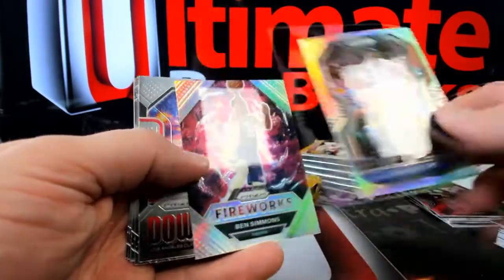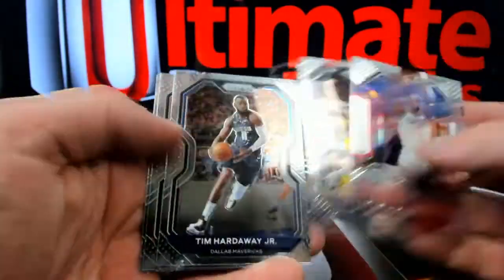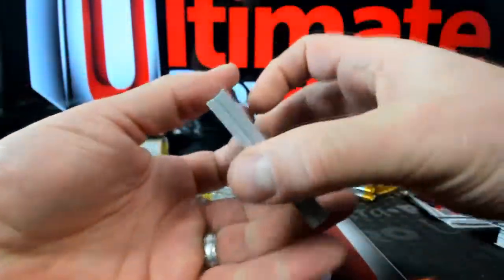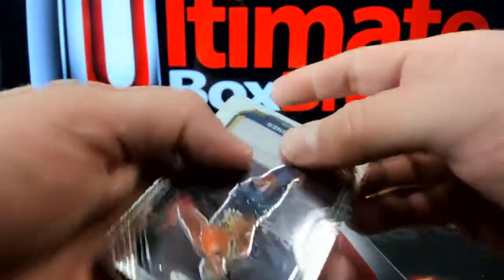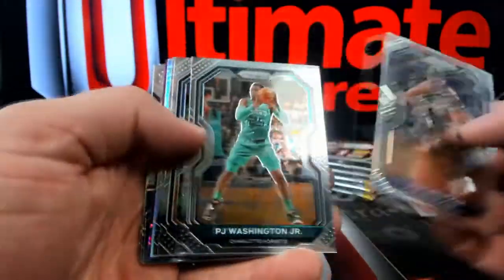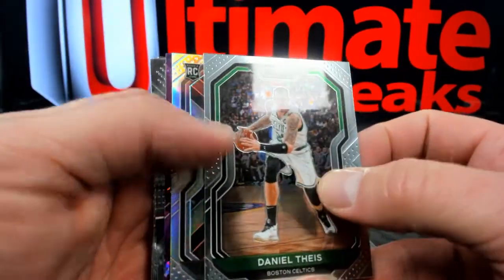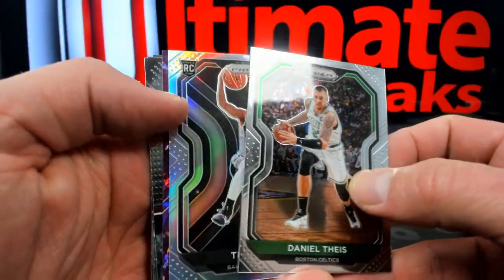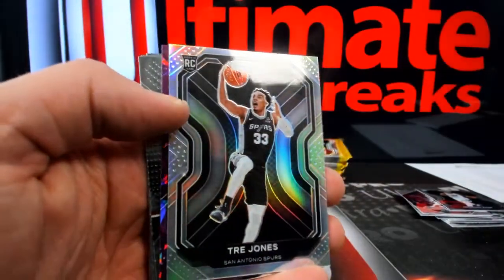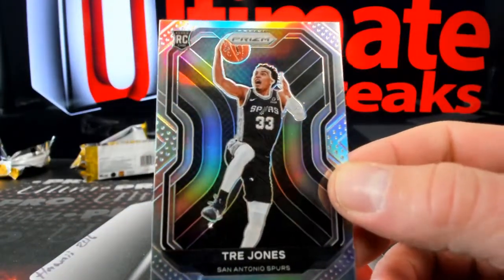But these throwbacks are crushing it tonight and I love it. Here's Al Horford, 76ers. Ben Simmons silver, back over to Philly. Kawhi Harrison. Here's Desmond Bain over to the Grizz. We got a little rookie silver guy — I like it when it happens. I'm not mad about it. Some Duke fan going to freak out. But dude, nice Trey Jones silver guy over to the Spurs.